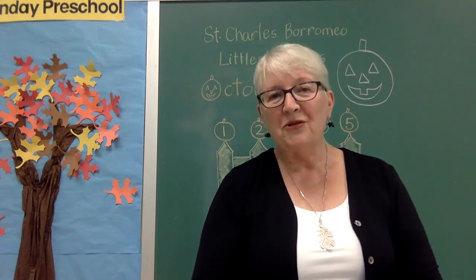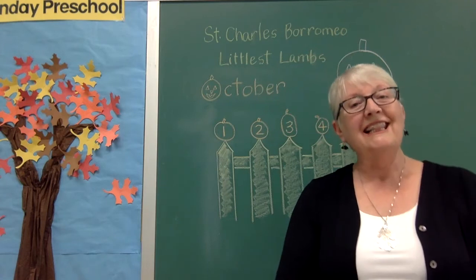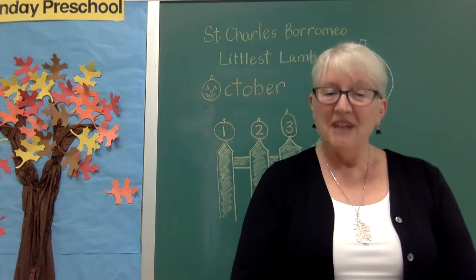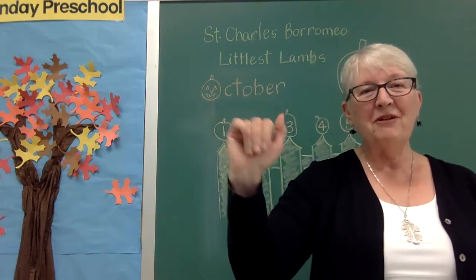Boys and girls, thank you so much for joining me today at St. Charles Borromeo Littlest Lambs Sunday Preschool. Till next time, goodbye, and God bless. Bye-bye, everyone.